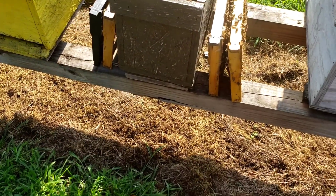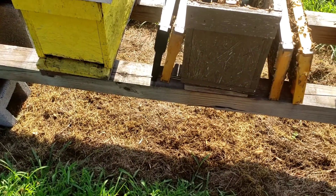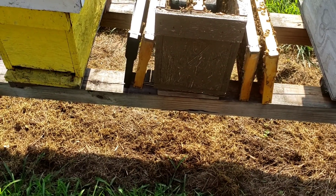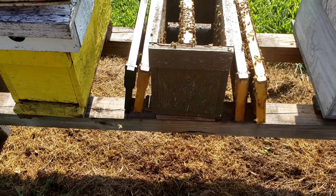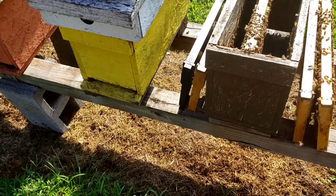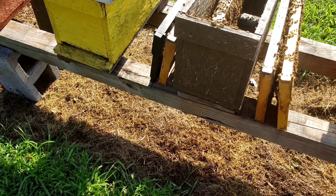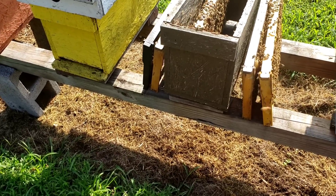Under the hive there's not hardly any live grass, and that's one thing I wanted to talk about today: if you want to keep your hive beetle under control, don't let anything grow under your hive. Keep it as bare as possible. You can look at some of our past videos — we use a salt, vinegar, and a little bit of Dawn solution, and it will keep that grass killed off. But you've got to keep up with it, you've got to be consistent.